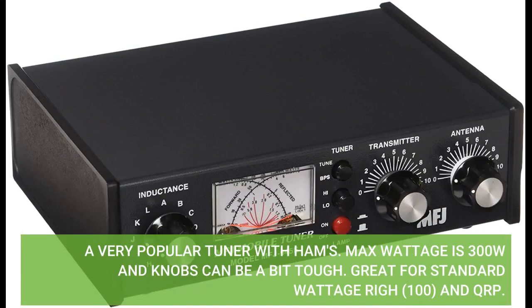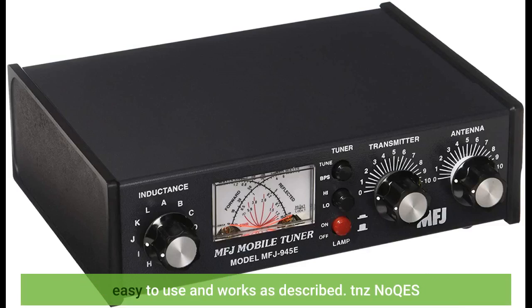A very popular tuner with hams. Max wattage is 300 watts and the knobs can be a bit tough. Great for standard wattage at 100 watts and QRP. Easy to use and works as described.